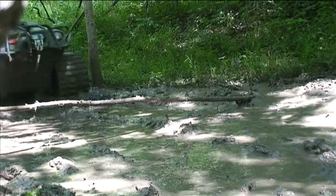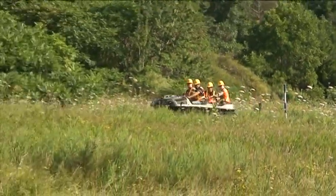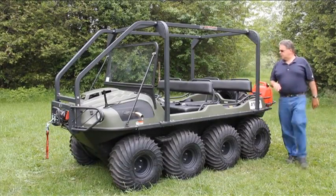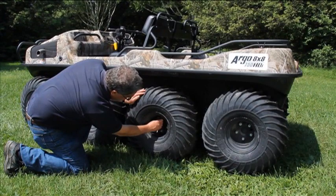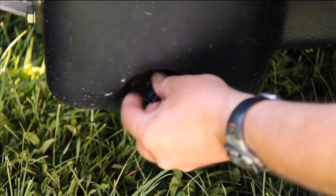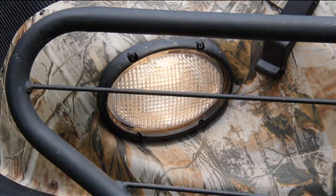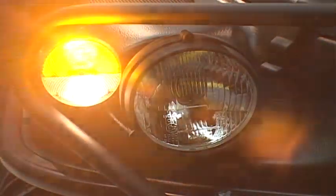Before heading out and hitting the trails, it's important to carefully inspect your vehicle and correct any problems that may be found. Perform a vehicle walk-around. Check all tires for proper inflation. Inspect the lower body and skid plate for punctures. Ensure the drain plugs are fitted and closed. Ensure all headlights, brake lights, horn and turn signal, if equipped, are operational.